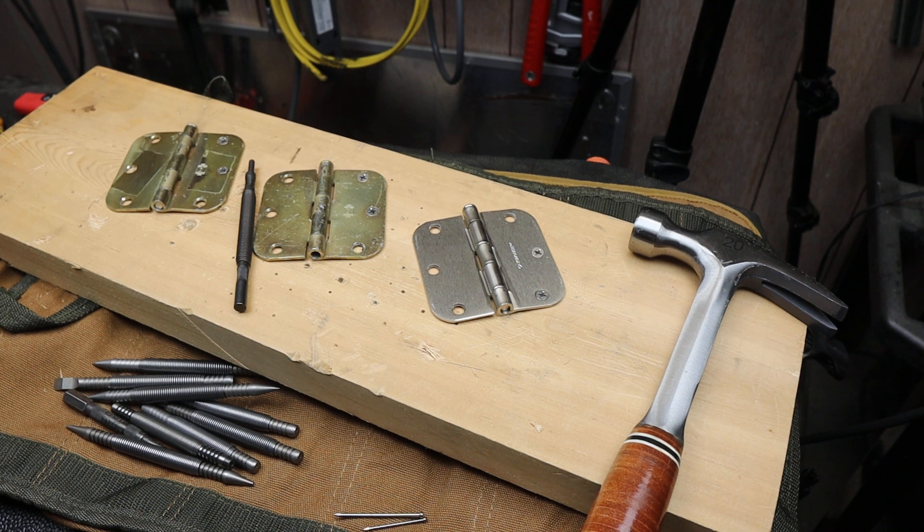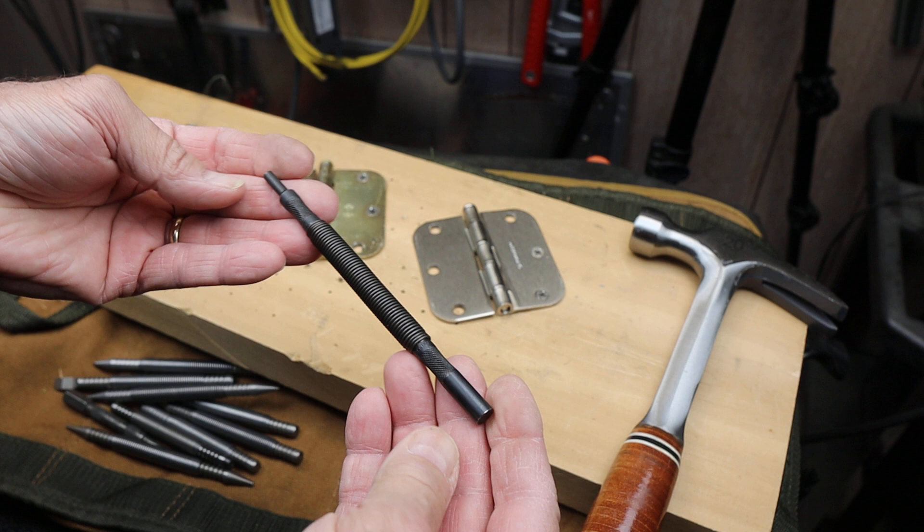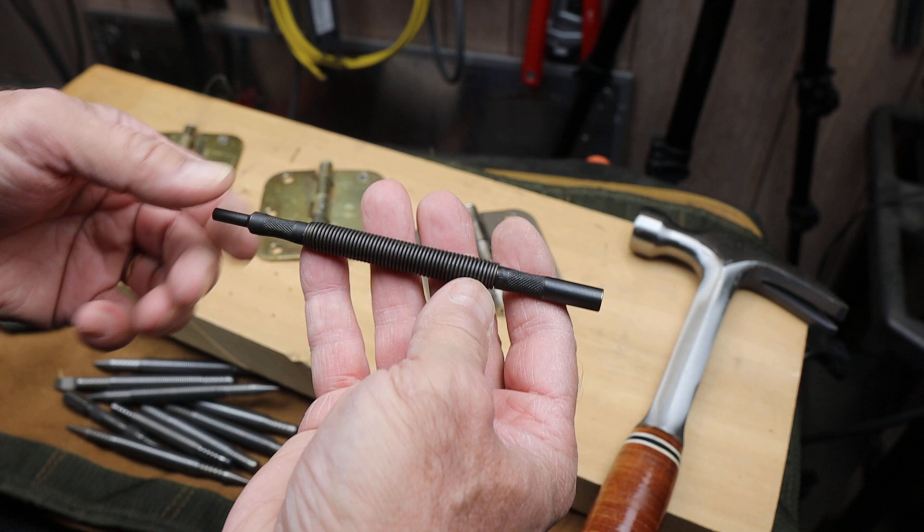Howdy folks, Doc here with Last Best Tool. Let's take a closer look at some of these hammerless spring tools. This one here is a Mayhew hammerless hinge pin remover, and this is where my journey into these things started.